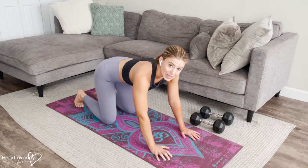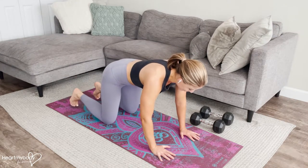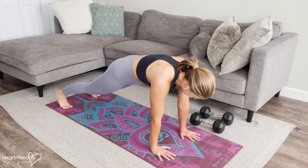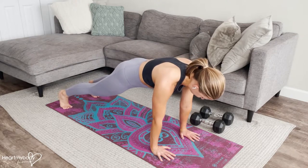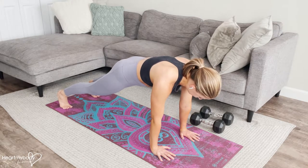For this exercise, press up to a plank on your hands. Place your hands below your shoulders and extend your legs straight. Squeeze your glutes, engage your core, press your shoulders down away from your ears, and gaze diagonally down at the ground.